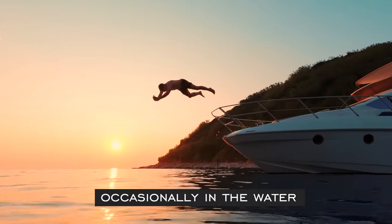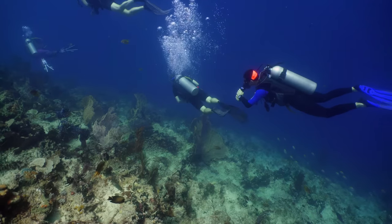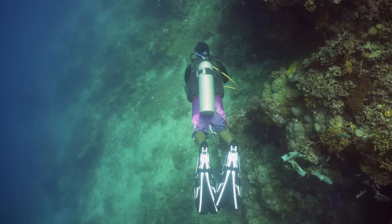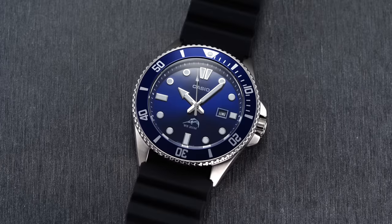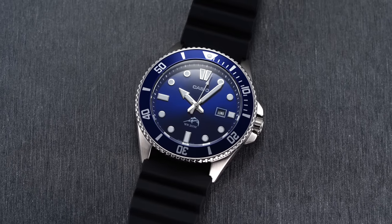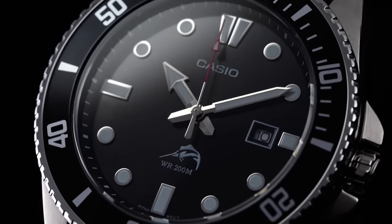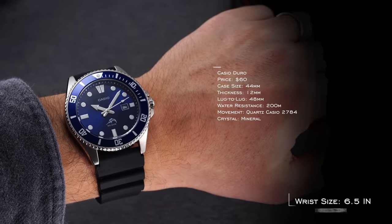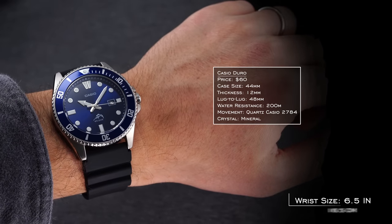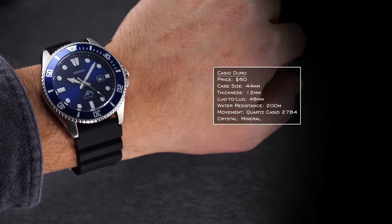For our next category — occasionally in the water — this is somebody maybe training, doing their first scuba dive at a Sandals resort or Atlantis in the Bahamas. They want functionality when they do get in the water, but also know they have to wear this thing another 364 days a year. If you wanted to spend more money on the resort than the watch, that's where the Casio Duro comes in. Still a really versatile piece — variety of bezel options and dials to choose from. Selling for around $60, it's a 44mm case but with the lug to lug it wears like a 41 or smaller, 12mm thick with 200 meters of water resistance.